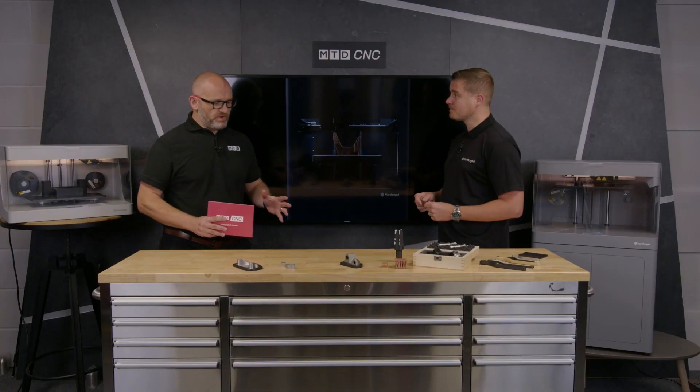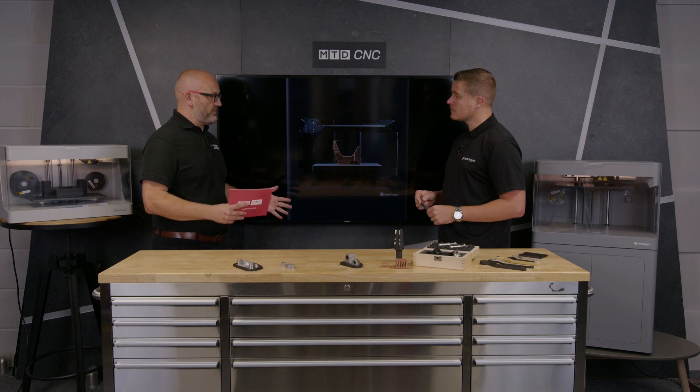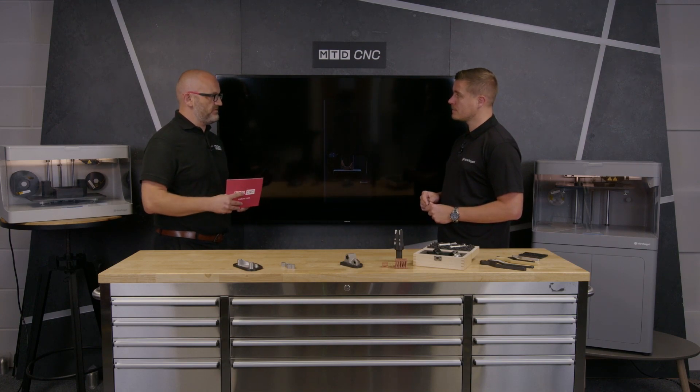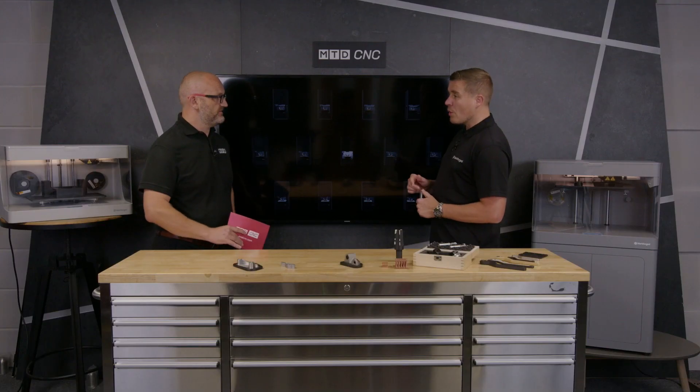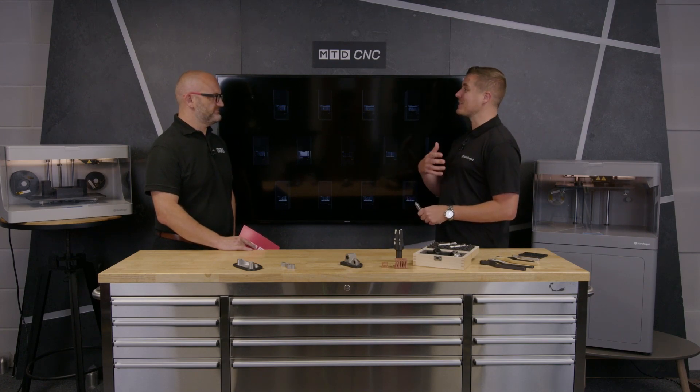We're talking to CNC machinists predominantly today, so let's consider a CNC machine shop with 20 CNCs and an operator on each — where is a metal 3D printer or additive machine going to fit within that business? Basically, it's about complexity. If you can't machine it currently, additive is going to give you options to make new products or make existing products better.